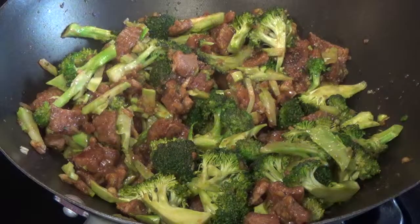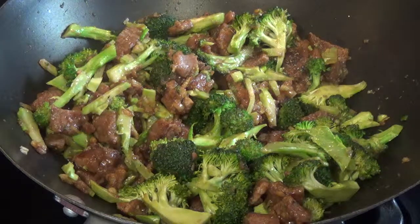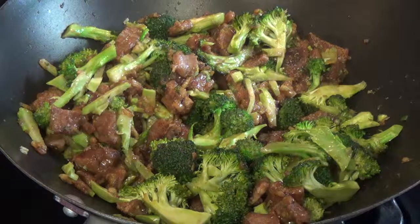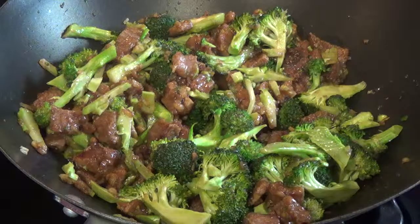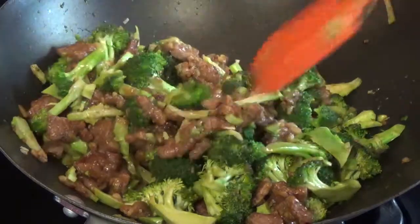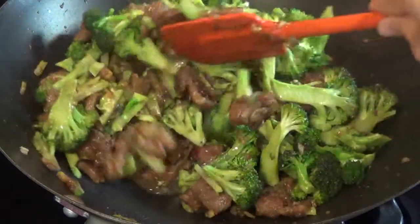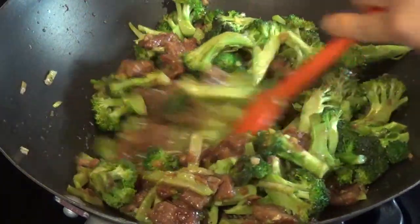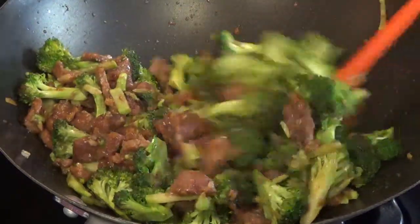Every stir fry is going to vary as you cook over the years, because it depends on how much meat you use, how much cornstarch, how much sauce, and how much of a big portion of veggies you're cooking with the meat. It all depends. I've been cooking for years, so I'm not scared to cook — you just build up confidence and adjust as you go. That's why I don't really go by exact measurements with dishes I'm familiar with and cook on a routine basis.